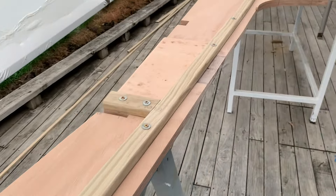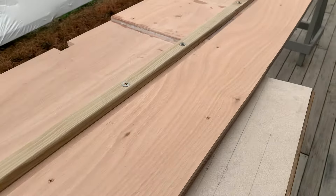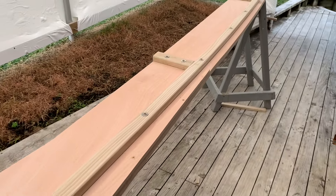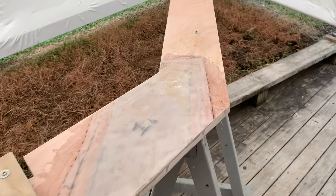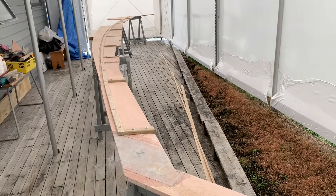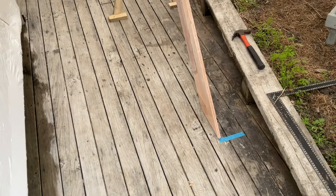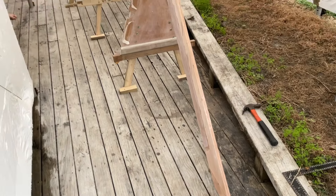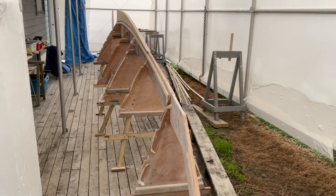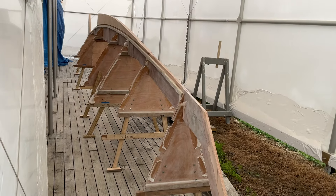We removed the bulkheads and used the space to actually assemble the backbone, which we would suspend from the roof above and lower into the bulkheads once we'd reset them in their place. We've now put the backbone into each of the bulkheads as a dry fit, and you can see this is what the boat will look like upside down.